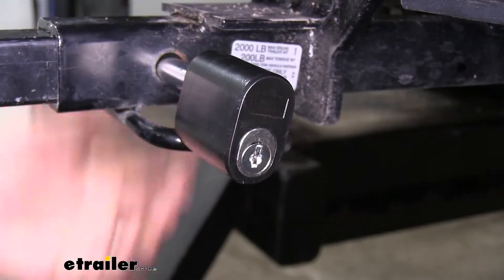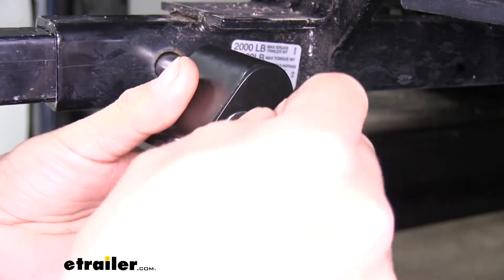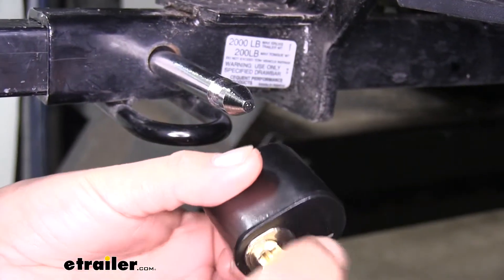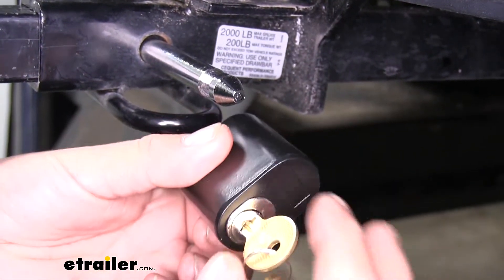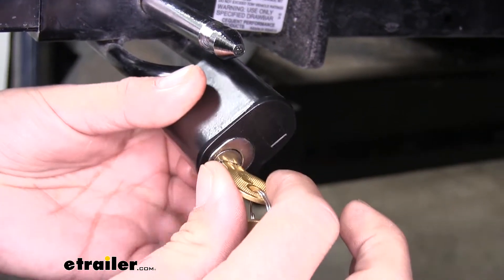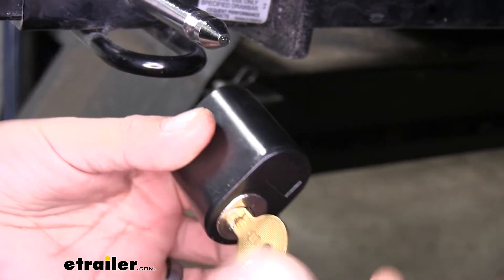Whenever we want to remove the lock, we can take our key, put it in the lock, give it a quarter turn, and remove it. The key is going to have a spring-loaded action to it, so when we turn it, it'll unlock it — we'll have to hold it in that position and remove it.